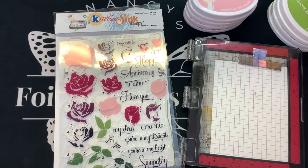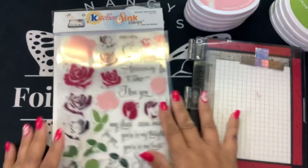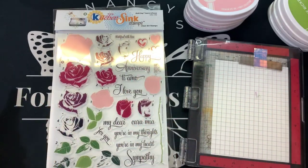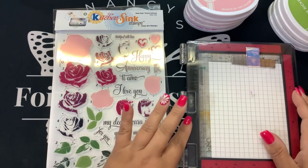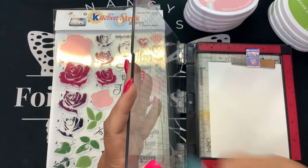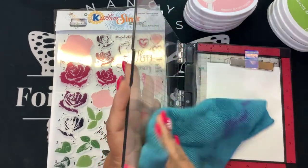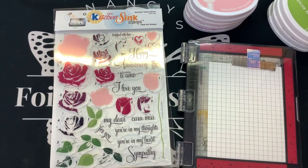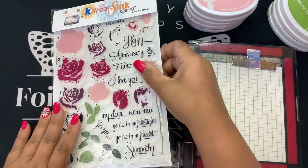Hi guys, it's Nancy, and one of you subscribers commented that you would like to see the rose stamped out from Kitchen Sink Stamps. This is called Multi-Step Hearts and Roses, and I didn't have this set. So when I met Maria at Simon Says Create, she sent it over to me and we're going to stamp this out together. This is one of her original sets, and I'm very honored to be able to stamp it out for you guys.